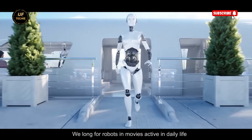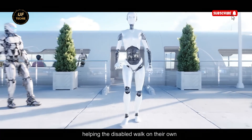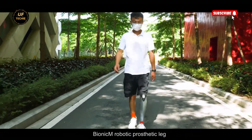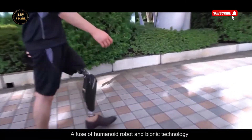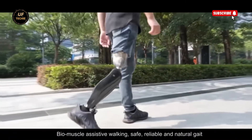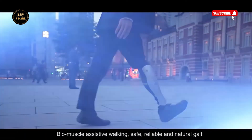For those individuals, regaining mobility isn't just about movement — it's about reclaiming their life. For years, the idea of robotic limbs helping people walk again lived only in science fiction. But today, that dream has become a reality with the revolutionary robotic prosthetic leg by Bionic M. The Bionic M robotic leg is not just a prosthesis — it's a breakthrough in human-centered robotics.